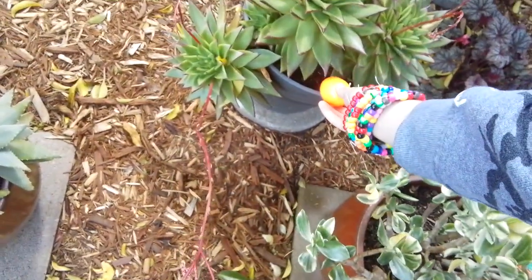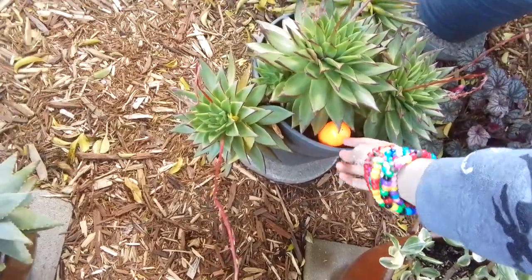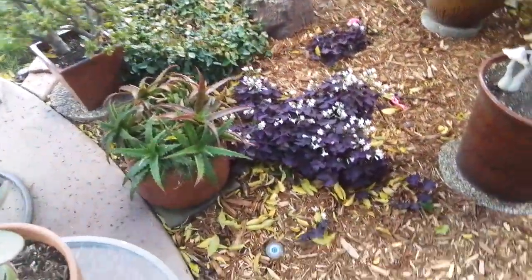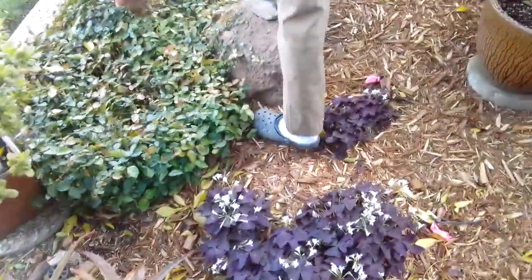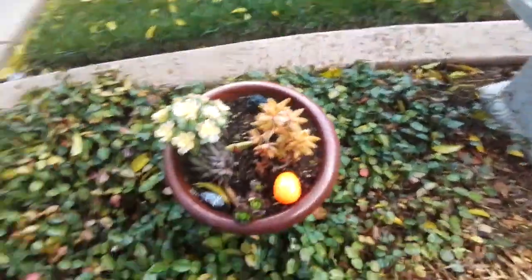Grandpa's going to give me the directions. So we have — what's that? Like a cactus. This is a cactus. Let's go ahead and put one right here. Grandpa's giving me the route. I'll put that right here. Oh, I have an idea!